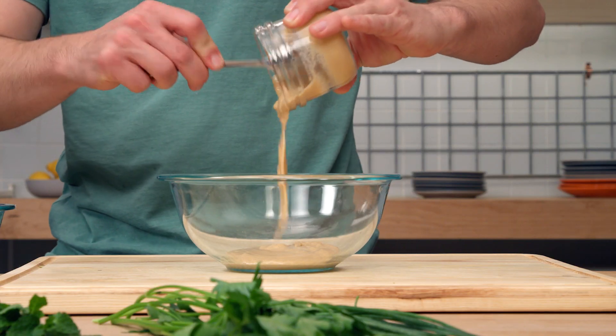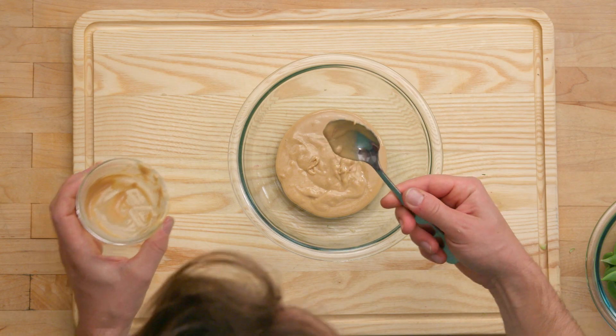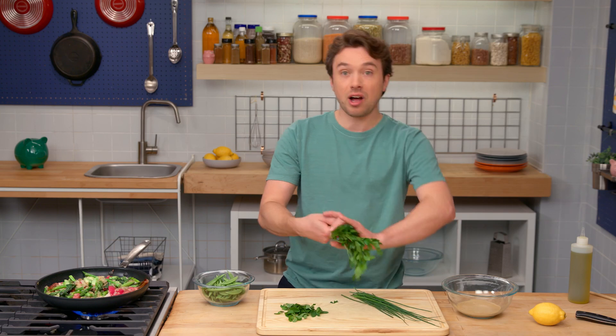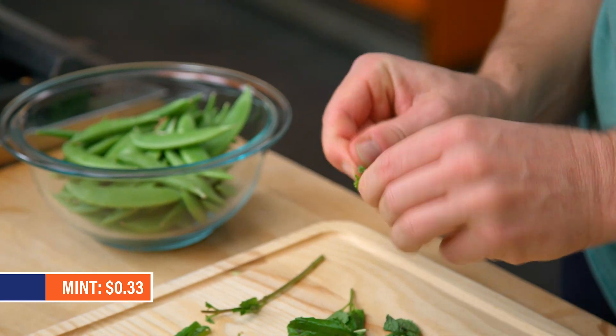Now let's work on our sauce. We're gonna use tahini, which is a great pantry staple - it's creamy, it's fantastic, it's a great base to make things on. This is just sesames ground up into a paste. We have a great opportunity here to use up any herbs that we bought. We'll use chives, parsley, and mint. We'll knock off the parsley stems and save them for later, then get the leaves off of the mint.